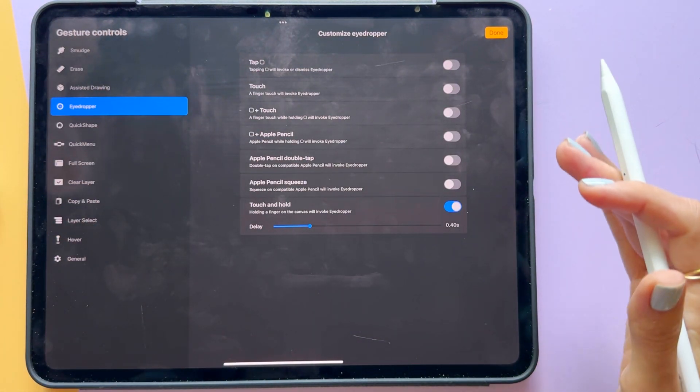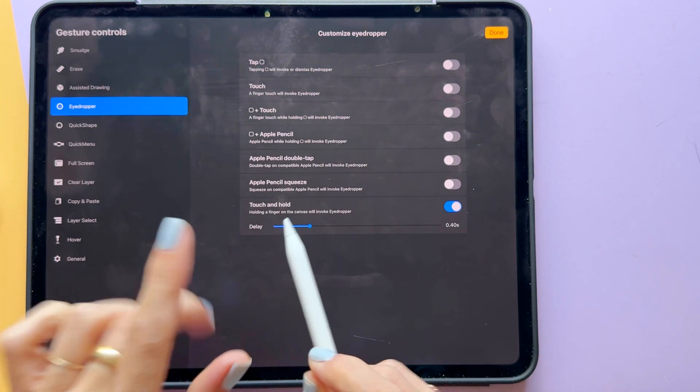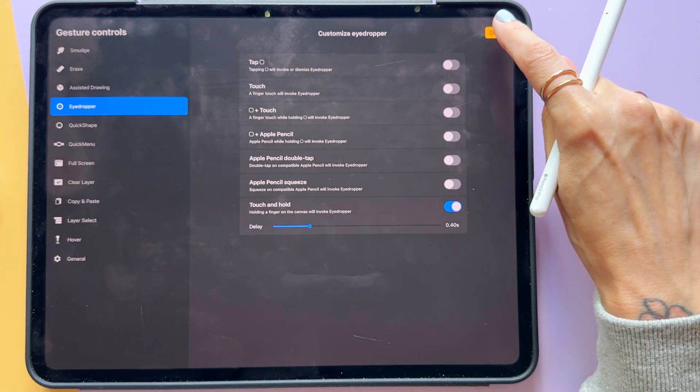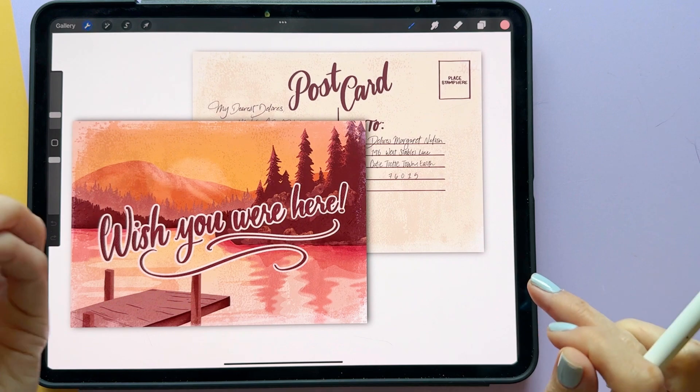This is how you can choose how you want to invoke it yourself. I have mine set up so I can touch and hold — I don't have to toggle anything on. I'm just touching the color and holding, and it's going to invoke the eyedropper, which means it's going to select the exact color that my finger is over.